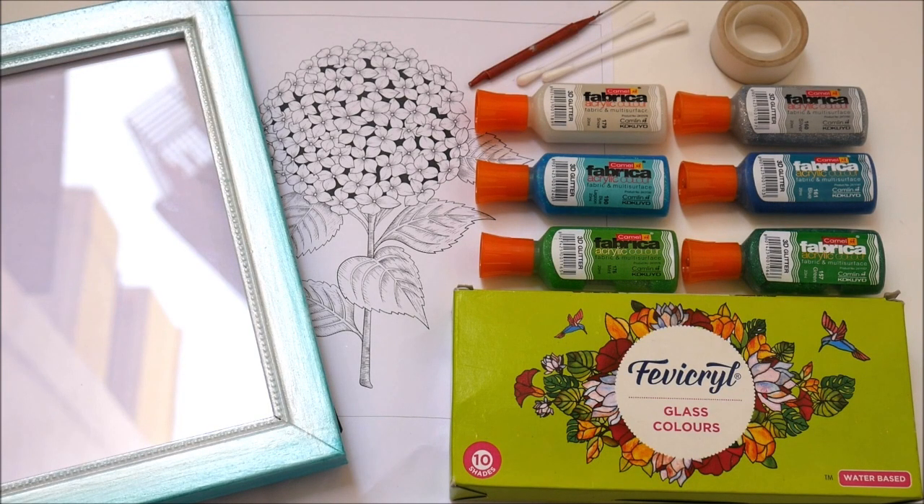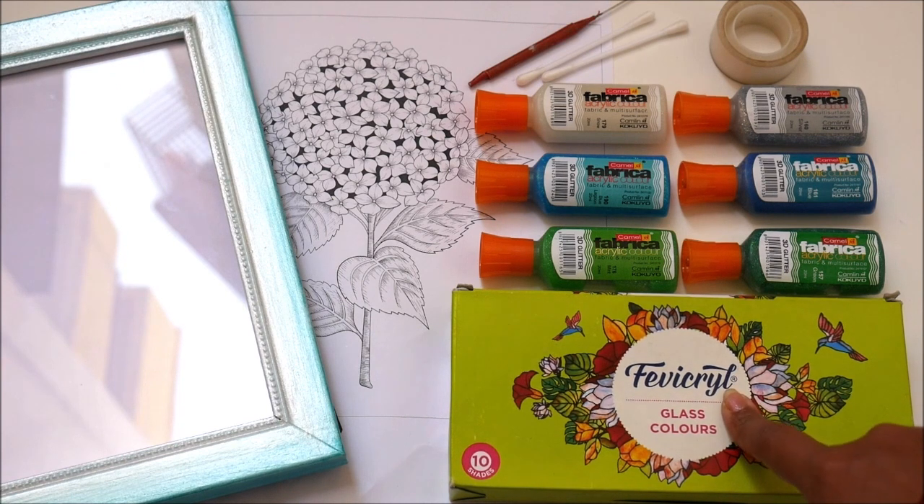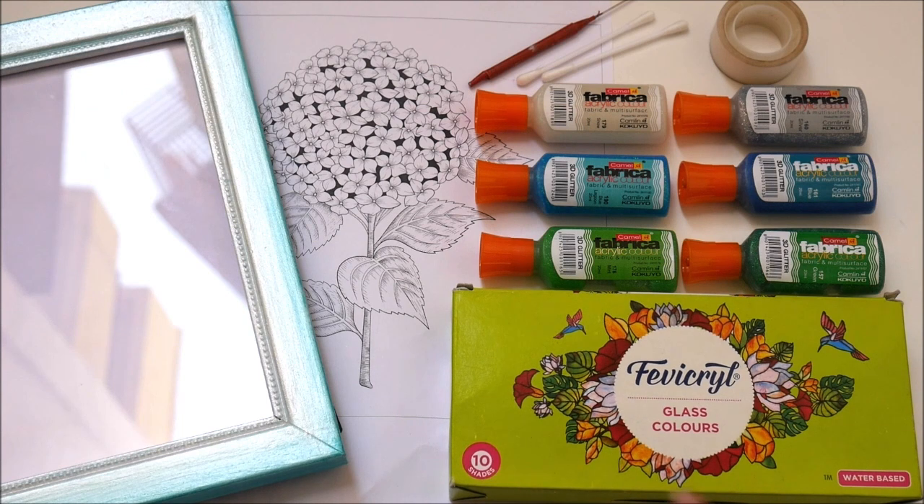Now let's check out all the materials we're going to use for this DIY. For glass painting we're going to need glass colors and as a base for colors I'm going to use Fabric Real glass colors which are available in 10 shades and are waterproof. Next for the lining, I'm going to use a special glittering liner.